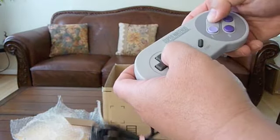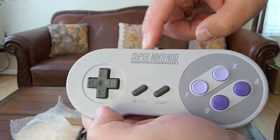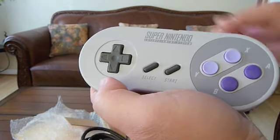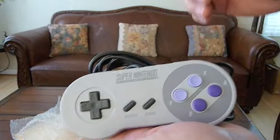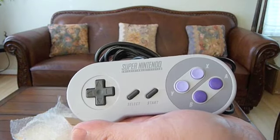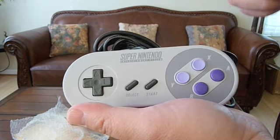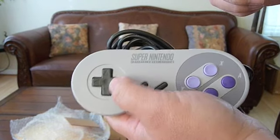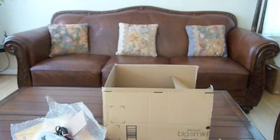The buttons seem to all work fine. And it is the original Super Nintendo controller. I was going to get a brand new third-party controller, but I read the reviews and some said that the controls were not precise and there were some delays between the actual command and the actual gameplay. So I got the original Super NES.